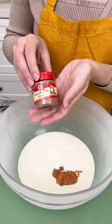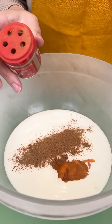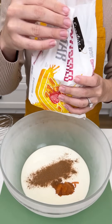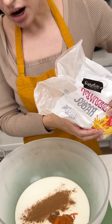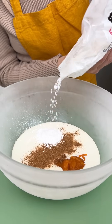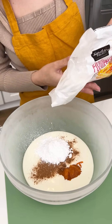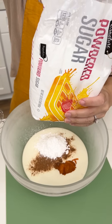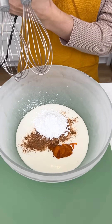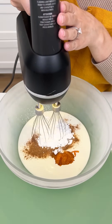We're gonna add a dash of pumpkin pie spice. And then of course to make it sweet, we're gonna add some powdered sugar. If you didn't want the pumpkin flavor, you could just add some vanilla and make a vanilla flavor. But I am going for the fall theme — I add about one-third a cup of powdered sugar. Now let's go ahead and whip this up so we can get the best whipped cream for our donuts.